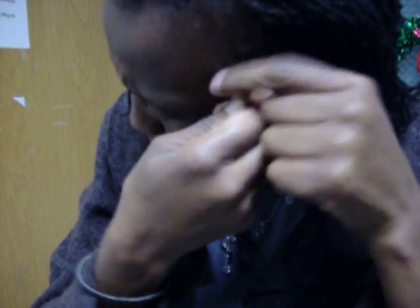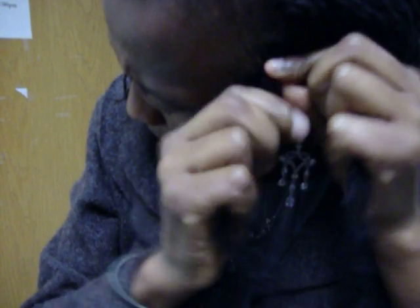The double-stranded knot: first you twist your hair, and then you twist the other one, and then you just keep twisting. As you twist, you twist it around the two of them.